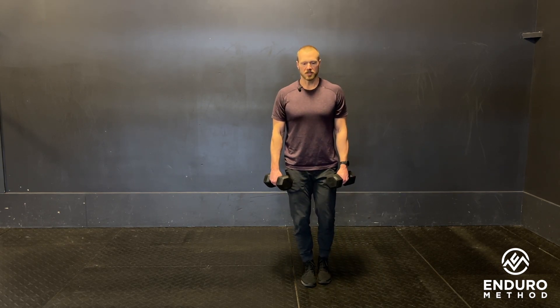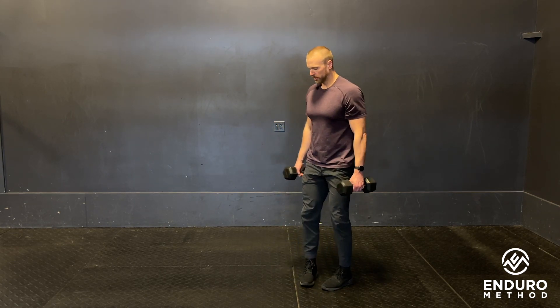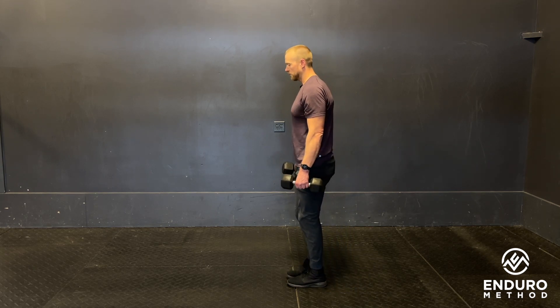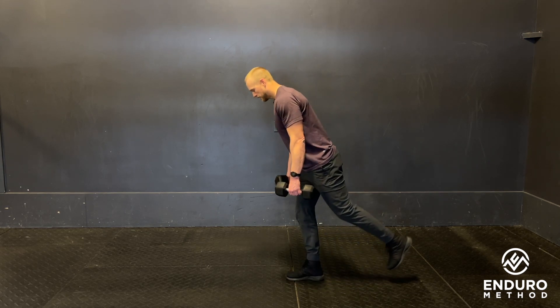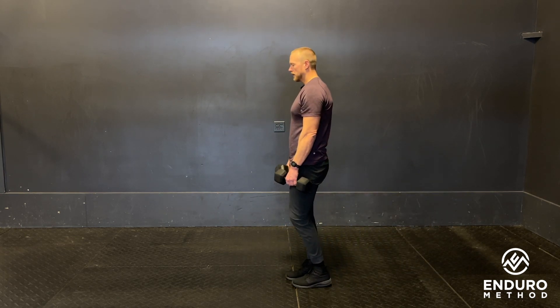As the chest goes down, the heel goes up. We want to keep as straight a line as possible from shoulder to heel on the side that is not in contact with the ground. Nice and controlled.